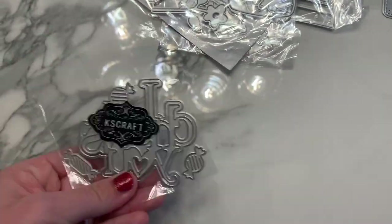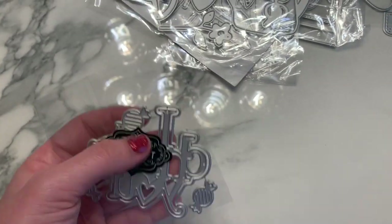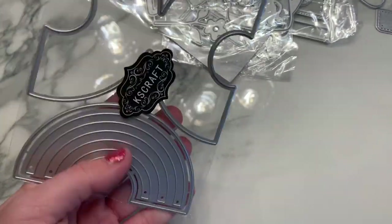This one says 'I choose you' — but 'choose' is spelled C-H-E-W, like chew on candy. It comes with three little candy pieces.